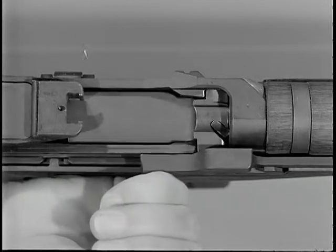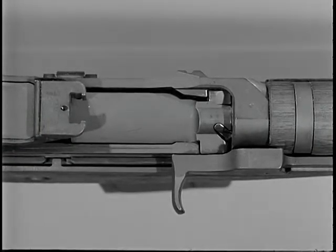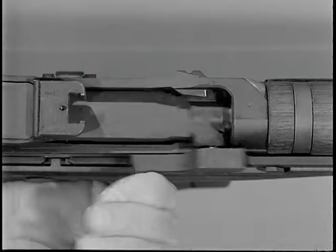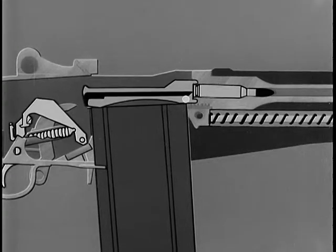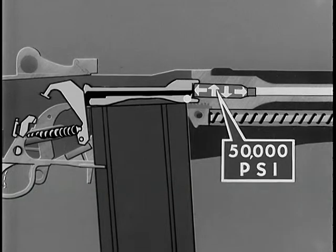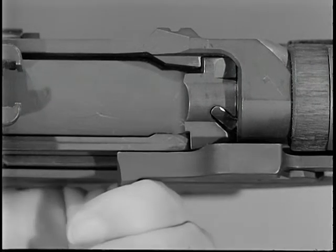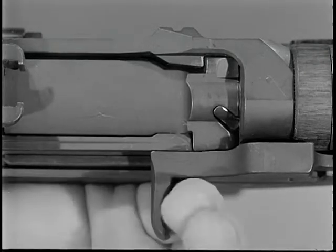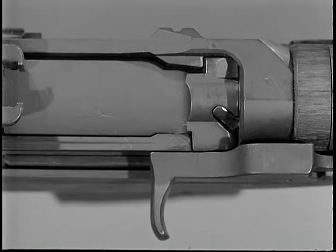While the bolt is being unlocked, slow initial extraction takes place. The rim of the cartridge case is gripped firmly by the extractor; a slow twisting pull called slow initial extraction is imparted by the rotating bolt. At the moment the cartridge was fired, gas pressure of 50,000 pounds per square inch expanded the brass cartridge case tight against the chamber walls and forced the head of the cartridge case against the face of the bolt. To pry the cartridge loose, this slow twisting pull is required. The corresponding radii of the locking lugs on the bolt and the locking recesses of the receiver, along with the rotation of the bolt, allow a slight rearward movement that loosens the case in the chamber, causing slow initial extraction.